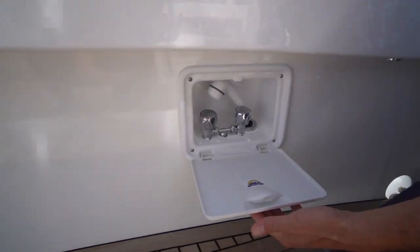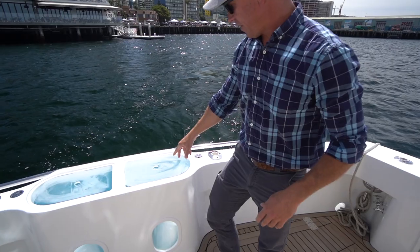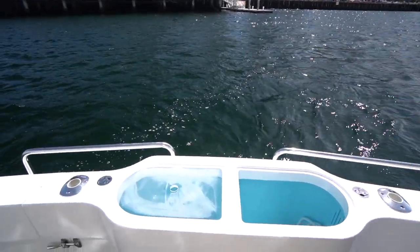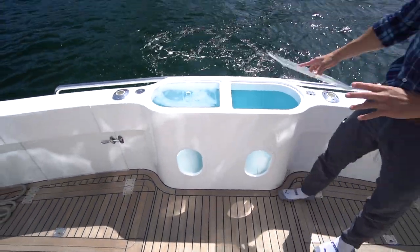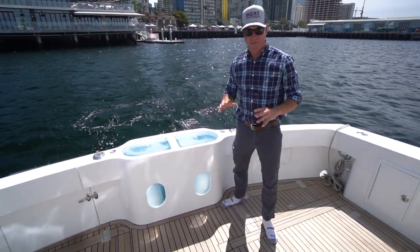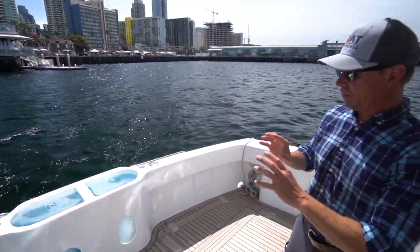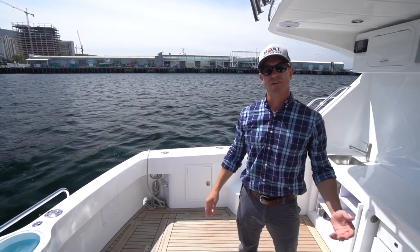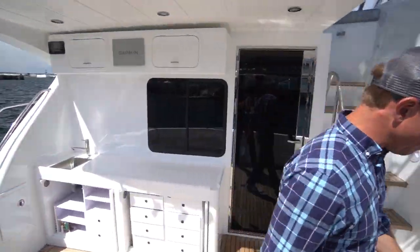You guys have seen this before, but we have a hot and cold shower, of course, so if you go swimming you're on the swim step. One thing — this is the first one we've done this on — we've started to paint our bait tanks blue on the inside. We've done a lot of research on how to keep the bait alive. We've long ago perfected the flow and gotten the bait tanks really dialed in. But we've come to find out that if you paint the interior blue, the bait survives longer, and it also looks really cool.